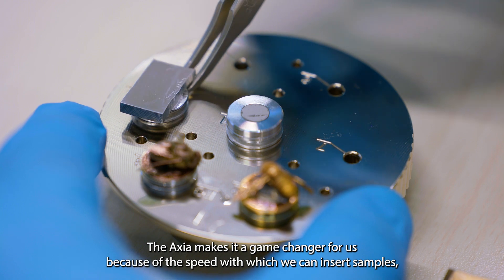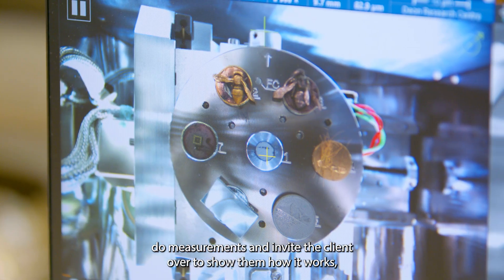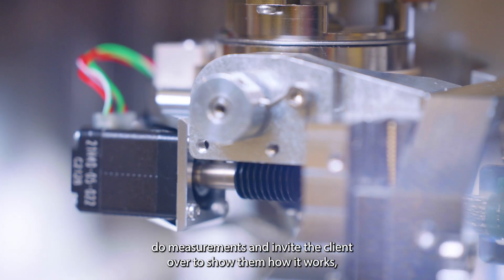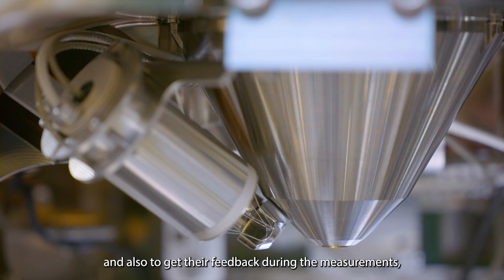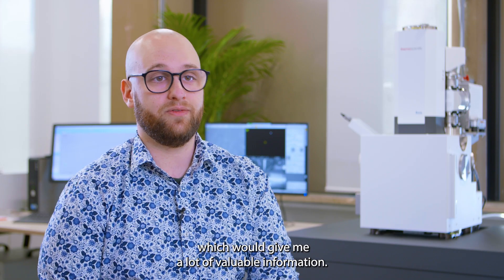The Axia makes it a game-changer for us because of the speed with which we can insert samples, do measurements, and invite the client over to show them how it works and also to get their feedback during the measurements, which gives me a lot of valuable information.